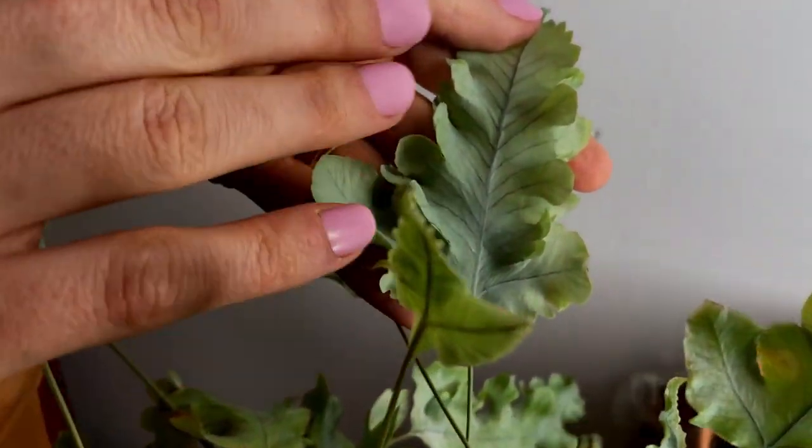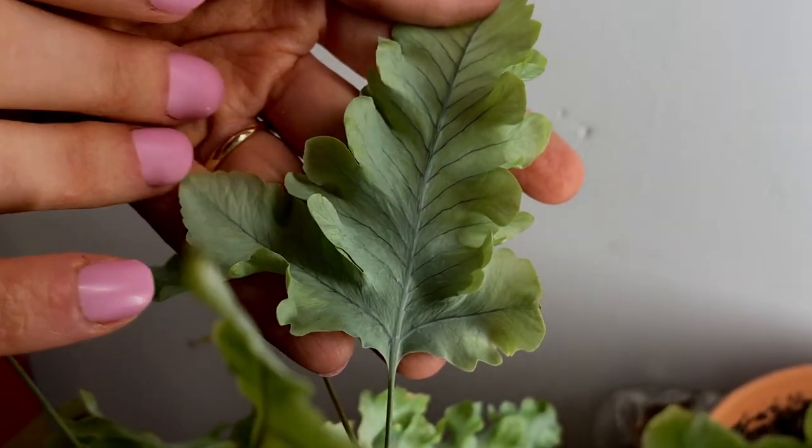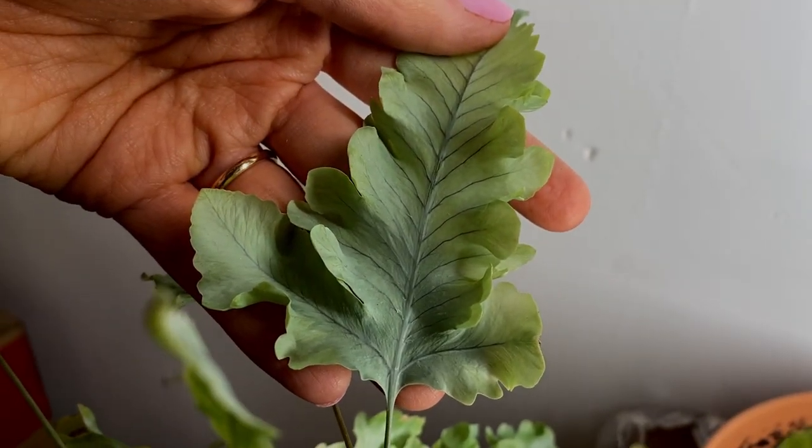I think it's getting better because this, for example, is a new leaf, and as you can see it's a very healthy new leaf. So I really hope it's going to do better here and I'll let you guys know how it goes.